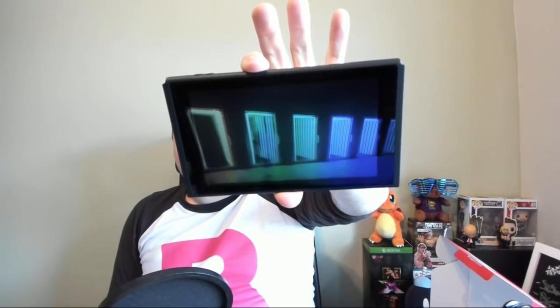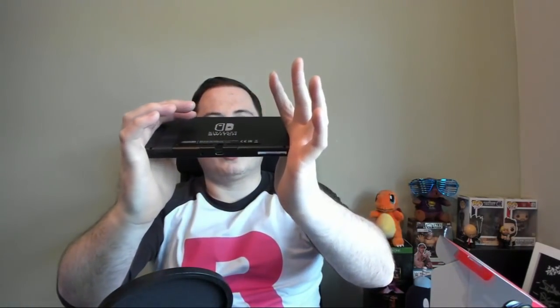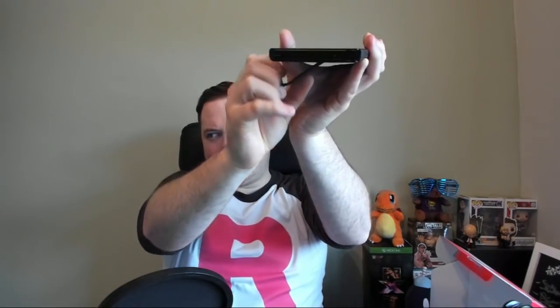That is a Nintendo Switch — that is literally all it is. On the back you've got the logo, on the top you've got the volume buttons and the little fan, game card slot here, the USB slot it goes into to charge up. I need to work out what it actually uses to charge up so I can maybe use a portable charger. And there's the kickstand — that is what you use when you're playing on the go.